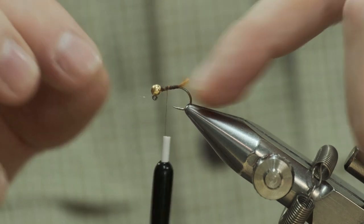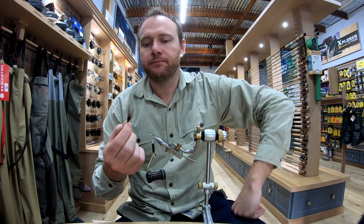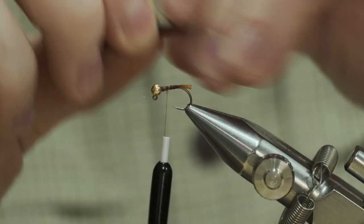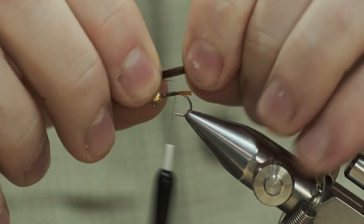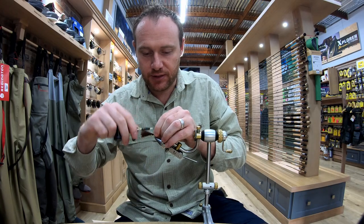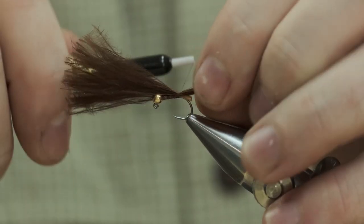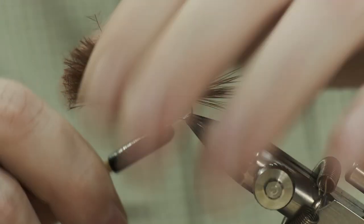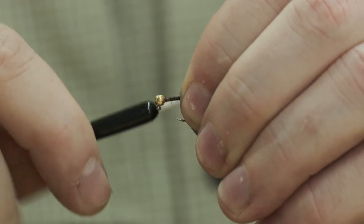Pop your nail underneath just to splay it open a little bit. Next step, grab some marabou — probably about 15 strands. Tie it in like a pheasant tail, two or three turns just to secure it. Two turns, lift it, and then almost just tie it back underneath so it catches nicely.